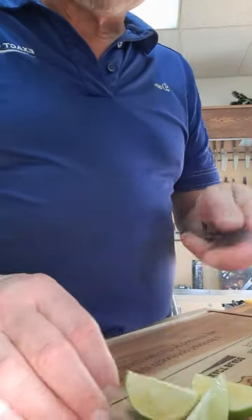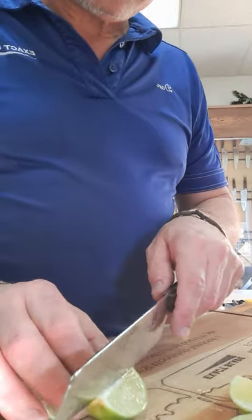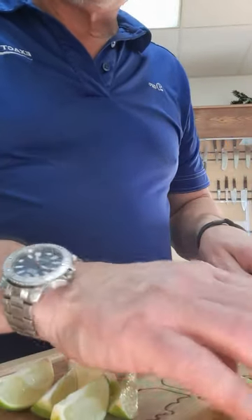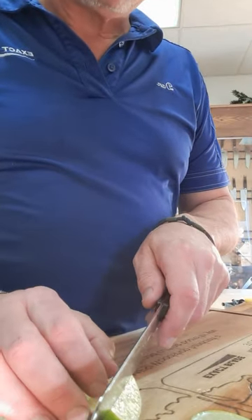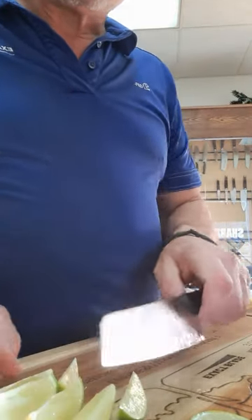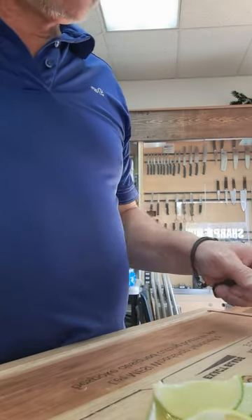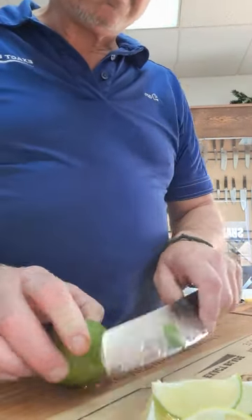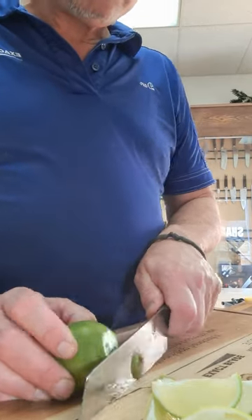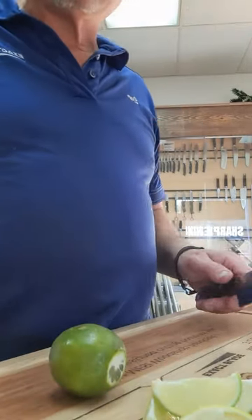By the way, this is a demo knife — it's been used a couple of times and it's still pretty sharp out of the box. You apply zero pressure; people have been sampling this knife. We are cutting on a custom-made solid hickory end-grain board that we sell here in the shop.